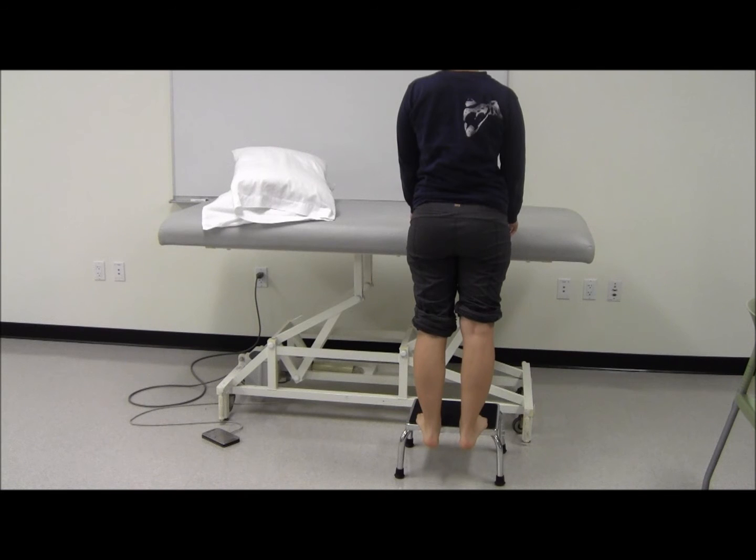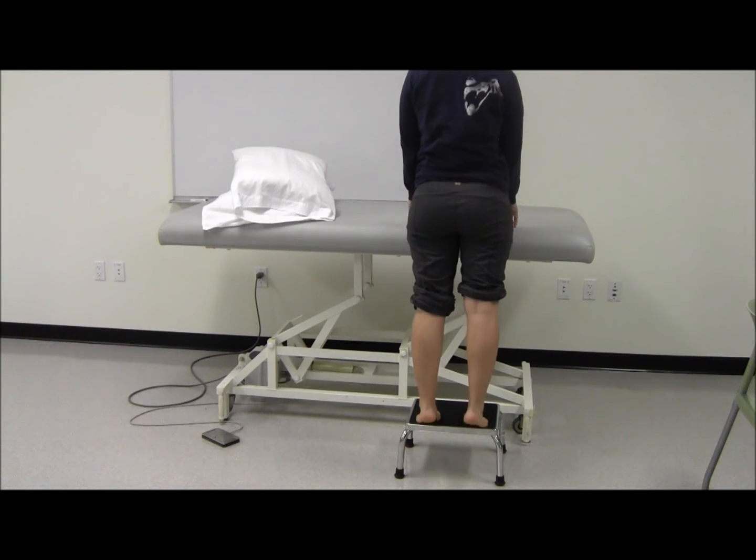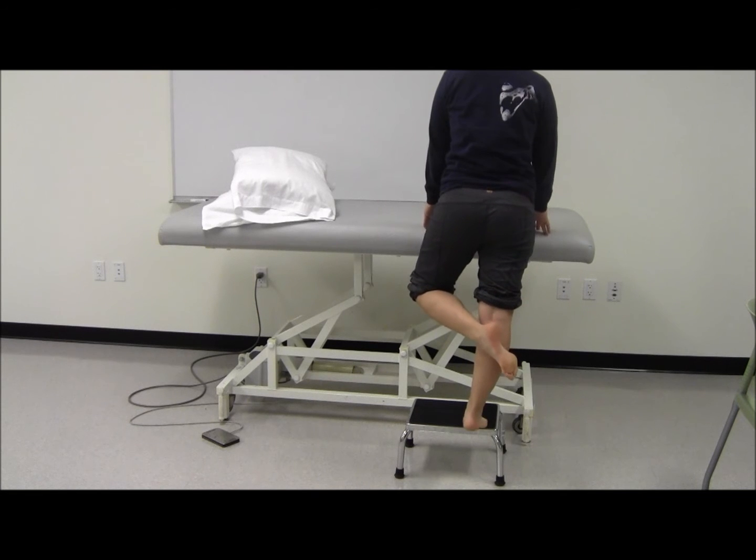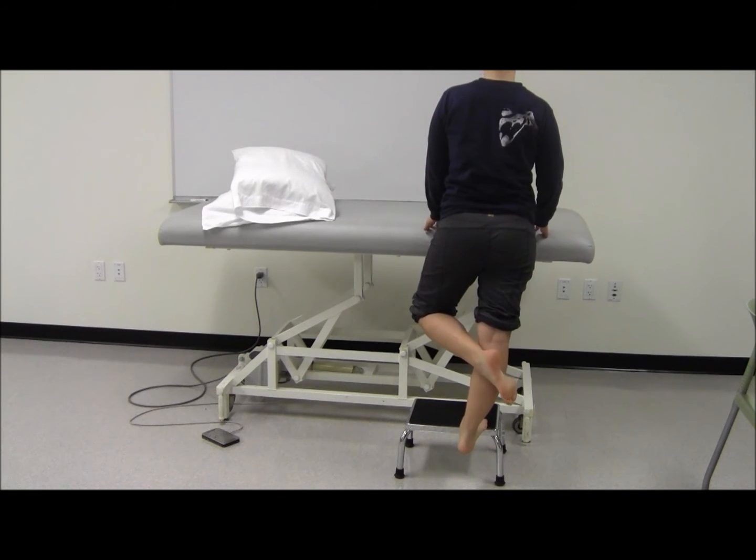Begin by lifting the body weight up onto the toes. Shift your body weight onto a single leg and slowly lower your body until the heel passes the height of the step.